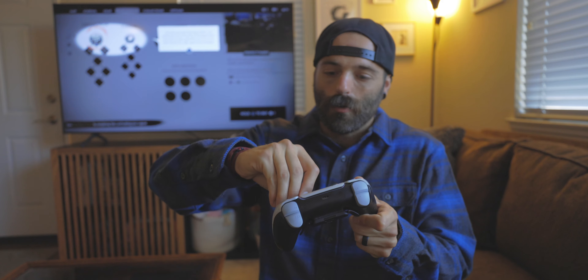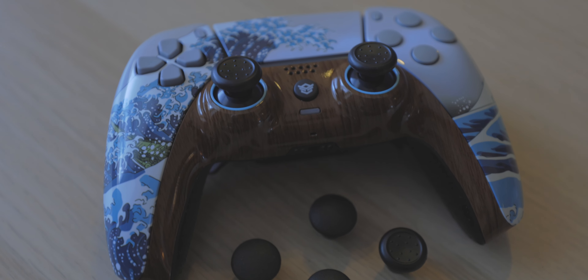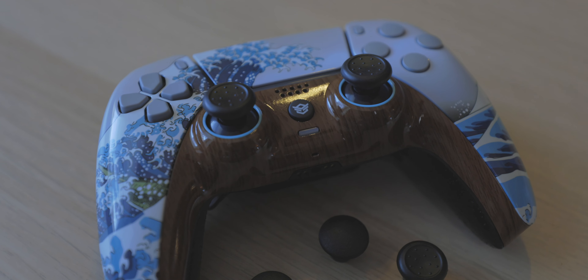One last thing — these are removable. You can change out the thumbsticks, which for some people is a huge thing. They can change it to whatever style you want, whether it's more raised ones, and you do get four extra customizable thumbsticks. So you can change those out and they feel pretty good. This thing right here, it is $300 and I can't afford it.